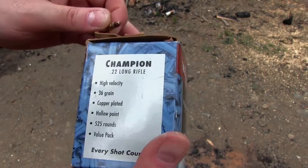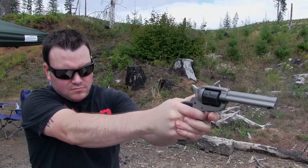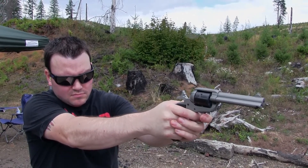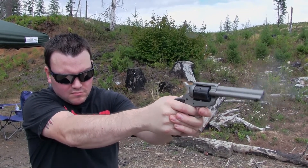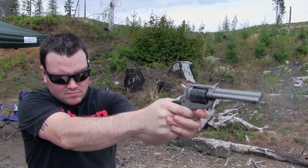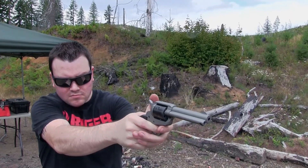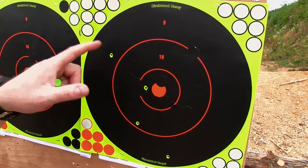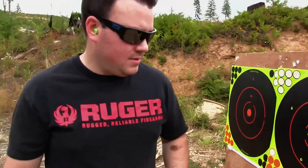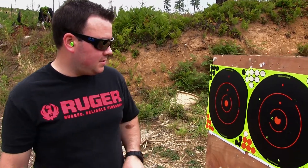So we're starting out with Federal ammunition, 36 grain copper plated hollow point. At 20 yards on my first time shooting it, I didn't do so well. I kind of want to try to tighten that up — I'm not really sure what I did wrong.